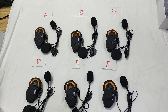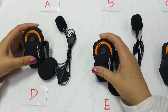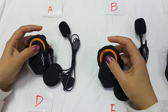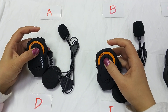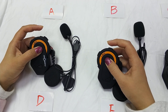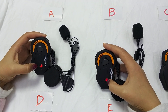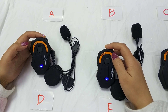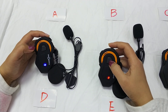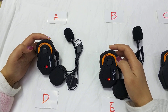Step one: we take the A and B intercoms and connect them. We power on the A and B intercoms — press the button for around eight seconds. The light will turn to a red-blue flashing pattern. Then press any one of the power on/off buttons and it will begin connecting.